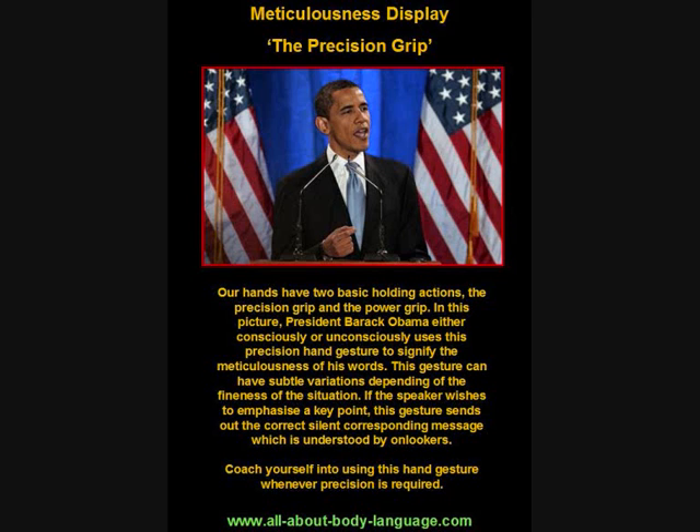We can deduce that President Barack Obama was saying something that needed a real bit of finesse and meticulousness, and he conveyed that by using that subtle hand variation — either consciously or unconsciously. This is an example of something called an illustrator, which helps supplement our words.